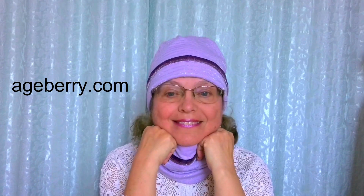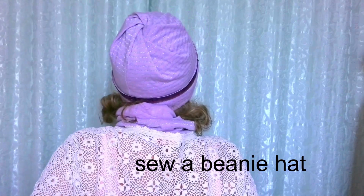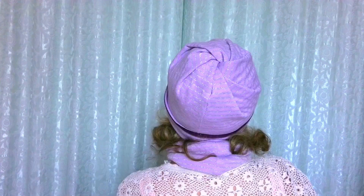Hi, this is Olga from HBury.com. In this sewing tutorial I will show you how to sew a beanie hat. It's not only a comfortable and practical thing but also a fashionable accessory suitable for any gender and age. A beanie hat can be purchased in almost any clothing store, but a do-it-yourself beanie hat is much better, more interesting, and more beautiful. Moreover, it's not at all difficult, and even a beginner can handle it without a pattern. It won't take much time — in one evening you will have time to sew for yourself and your whole family.